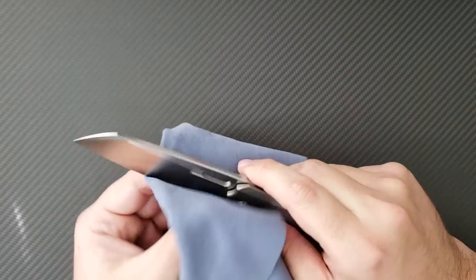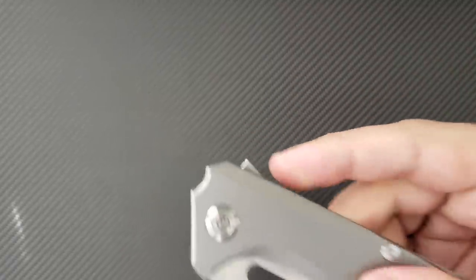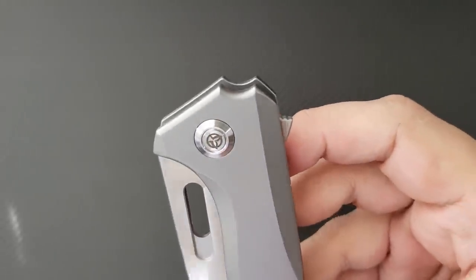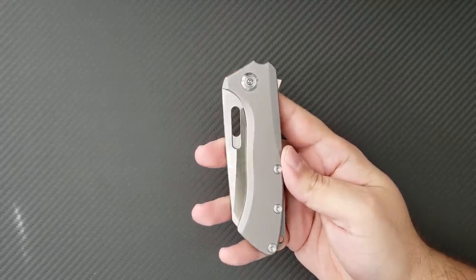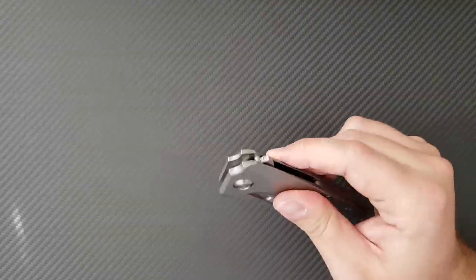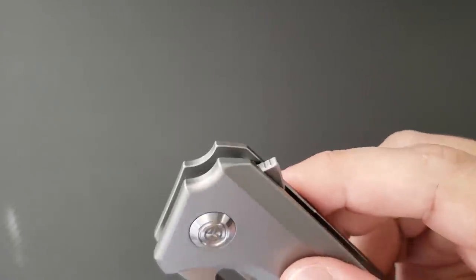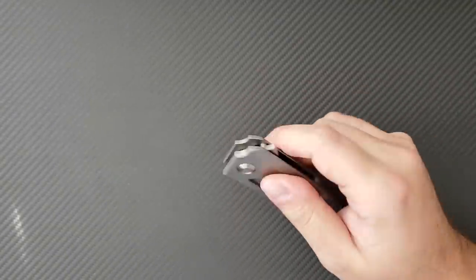That hole offers some various different opening techniques, and that's good because this thing has a bit of a controversial flipper, in my opinion. Number one, it is small — which is fine — and it hides quite well. This reminds me a bit of the Shirogorov Sigma, which had a very low-profile flipper tab. But unlike that knife, this one seems to be at exactly the right size and shape where it digs into your finger and gives you very positive traction for a very aggressive launch.